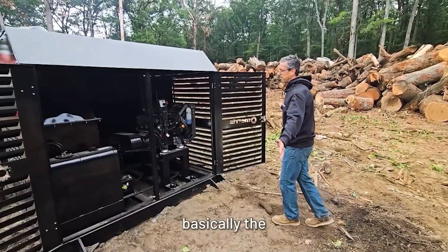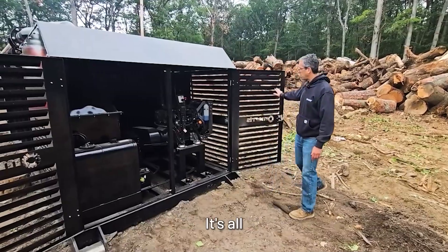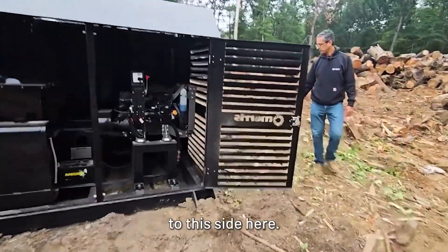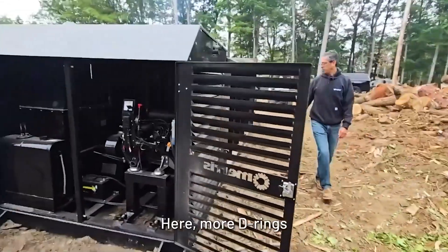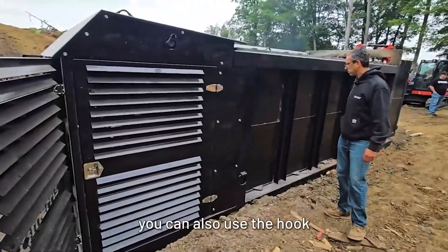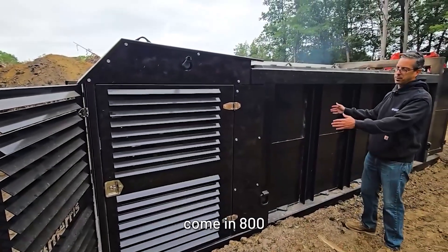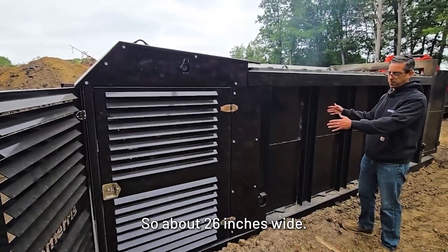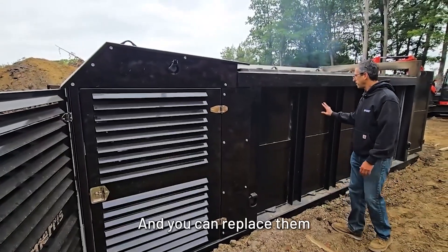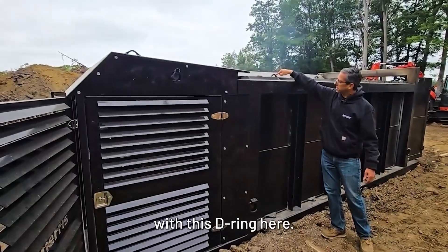So this is basically the engine compartment and fan assembly, all encapsulated here. There are more D-rings for moving, whether you want to move with a crane or drag it around — you can also use the hook lift. These ceramic panels come in 800-millimeter lengths, about 20-26 inches wide, and you can replace them if they break. You just pick them up with this D-ring here.